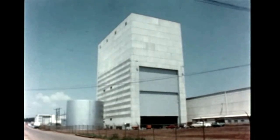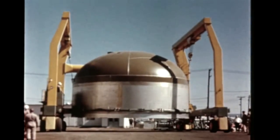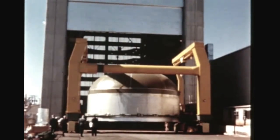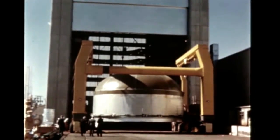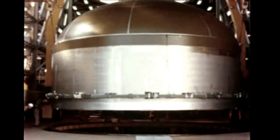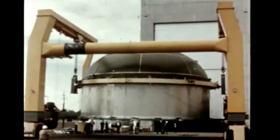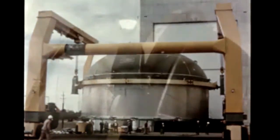Marshall's recently completed hydrostatic test and vertical assembly building was placed in operation in early November for the first time to accomplish vertical assembly of the S-1C test fuel tank. The fuel tank upper assembly, consisting of bulkhead, Y-ring, and skin section, was first hoisted into the hydrostatic tower, where it remained while the lower assembly was inverted by means of a turning device aboard the C-frame S-1C components transporter.